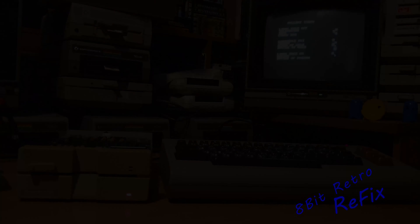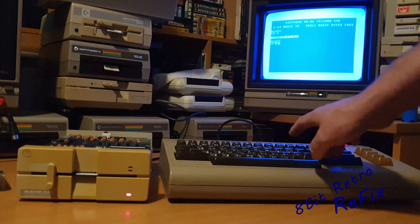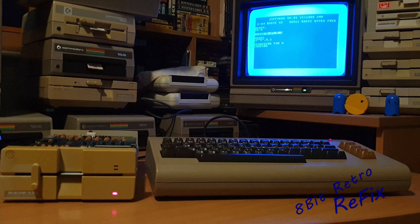That's another one loaded up. It looks like that drive does not like the JiffyDOS shortcut command — it seems to load every time when I'm typing the normal load command in, but it doesn't like the JiffyDOS command.